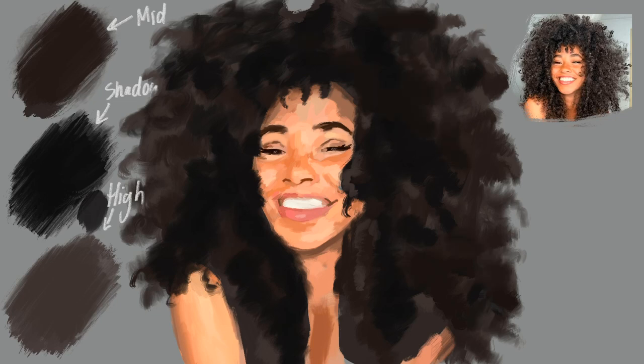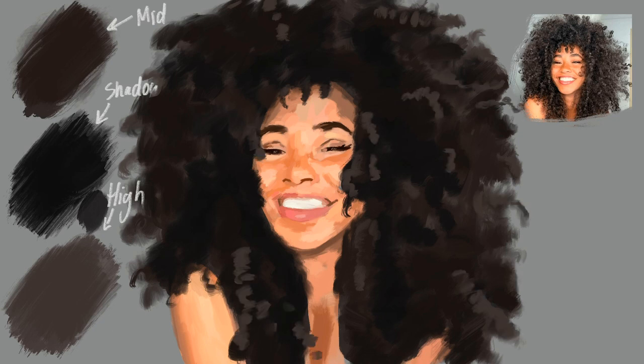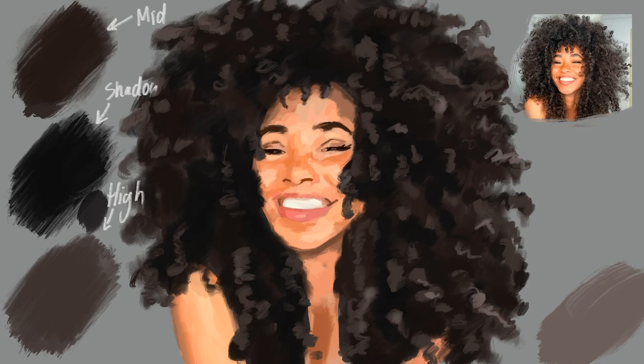If you're wondering how to know where to put the colors, get that reference photo out and study it. Take a look and maybe even squint those eyes — look for the contrasting colors. Paint what you see, not what you think you see. Once I smooshed in the midtone, I had to go back and revive all the highlights I just covered. This time I'm using a smaller brush — not super detailed yet, but less blocky and more in the shape of this stacked noodle.